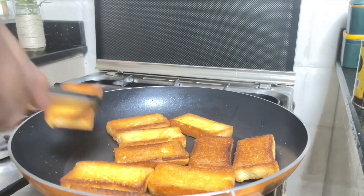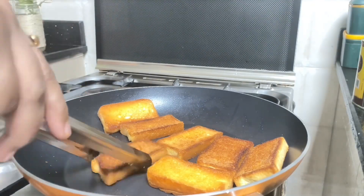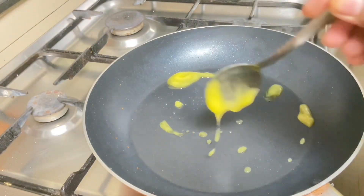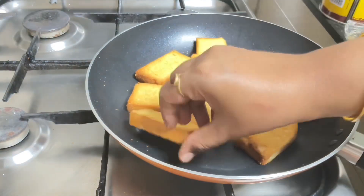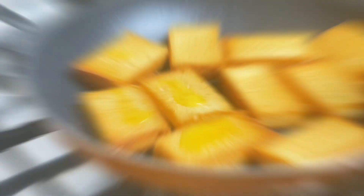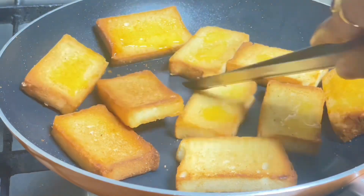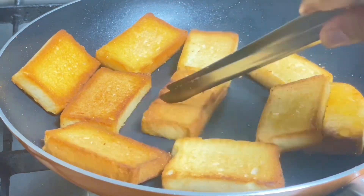Our first batch is ready and I will put it aside on the toast for the double cream. For the second batch, I will add the dough in the pan and fry all the toast. I'll fry it on the same process until the color is brown.